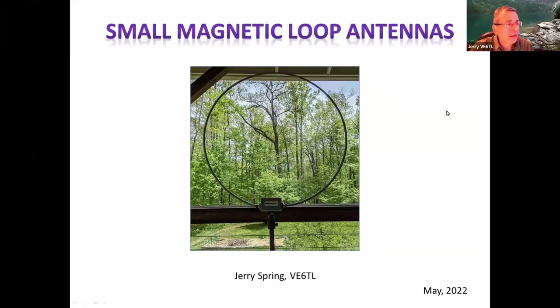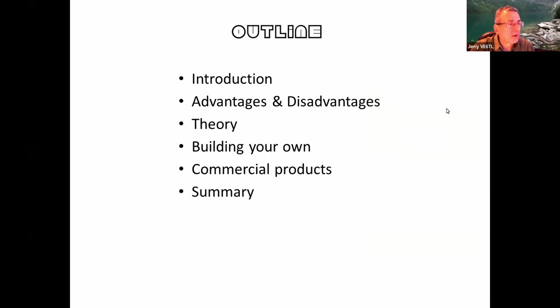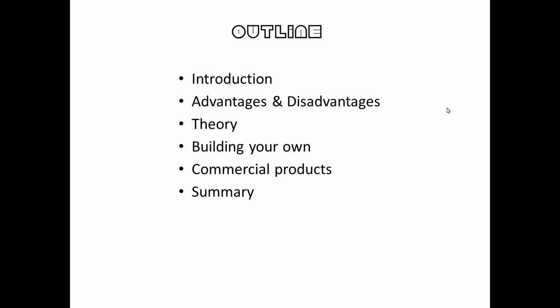Small magnetic loop antennas — there's an example of one. Someone in a condo or apartment can't really put up anything, so that's where these come in. The outline here is: introduction, advantages, disadvantages, some theory, building your own, Amir's experiments, commercial options, and a summary.